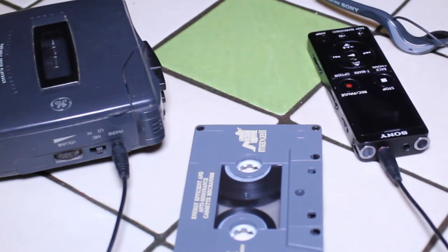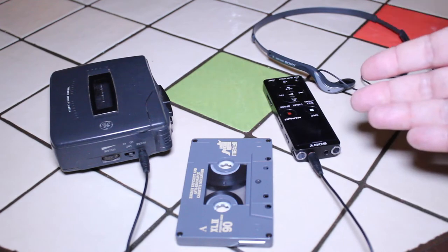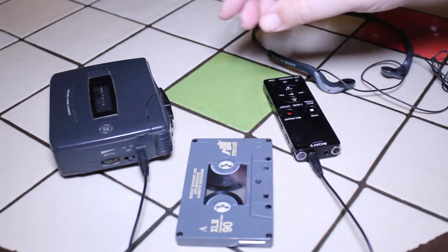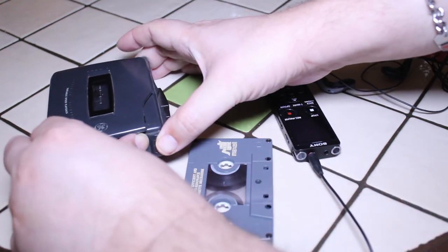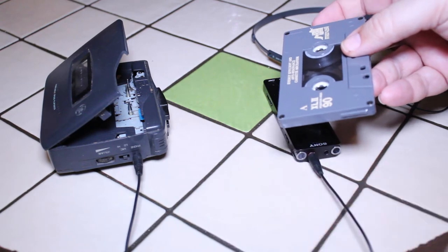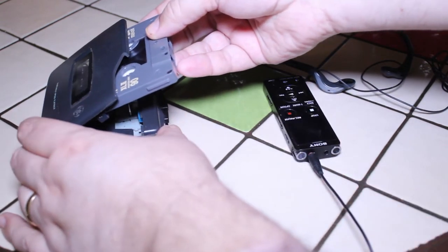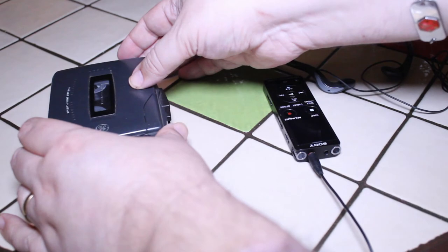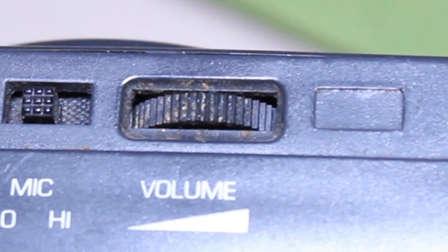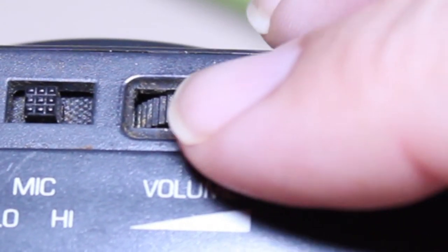Now we're basically ready to digitize tapes. Again, you don't have to use the Sony ICD-UX570 — there are many other similar recorders by other manufacturers. Now we'll get our tape ready, so I'm going to open up my tape player. Again, this can be a Walkman, a boombox, whatever you like — anything that has a headphone jack and a volume control.